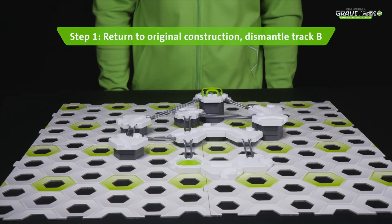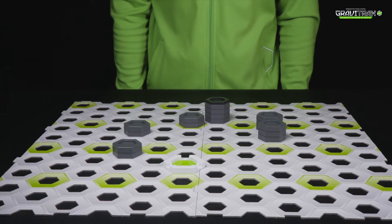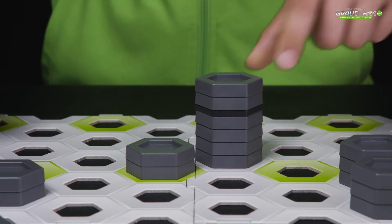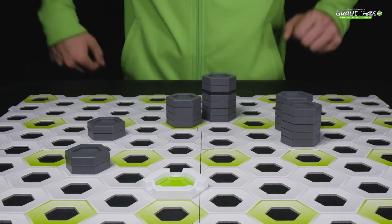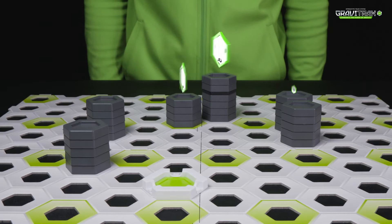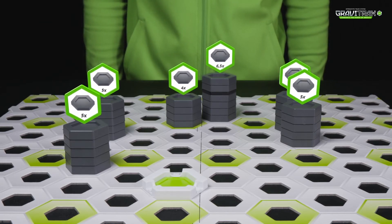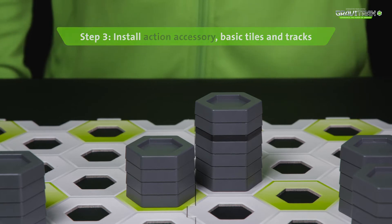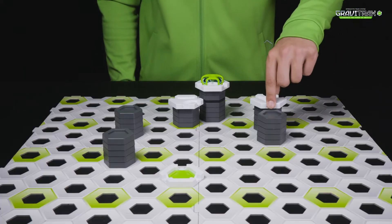Step one, get track B set up like this. Step two, arrange your height tiles around the board at different heights. Step three, install the mixer extension. Add some white tiles and connect them together using the silver tracks, like so.